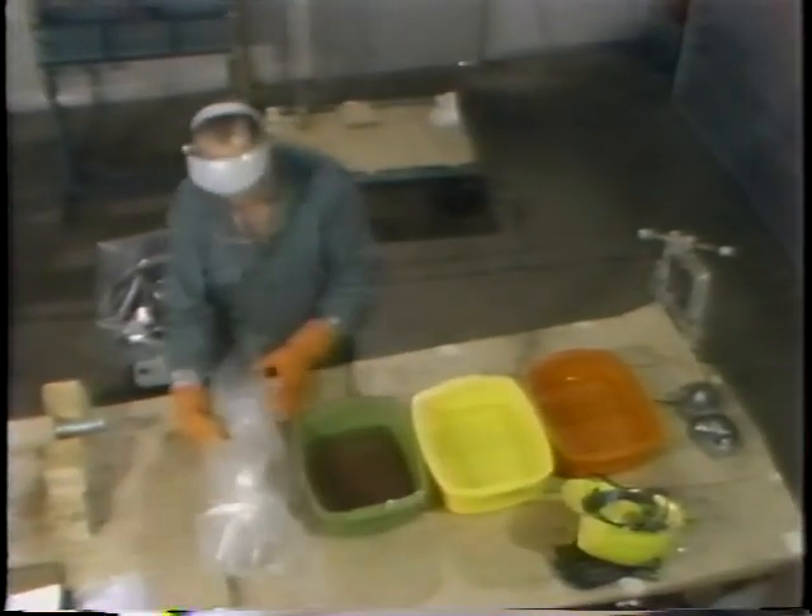The tubs on your right and in the middle have clean solvent in them. The tub on your left contains an approved lubricant for the bearings that are going to be cleaned.